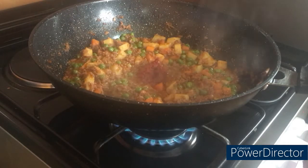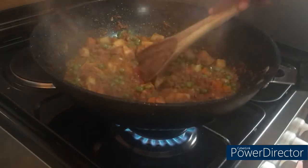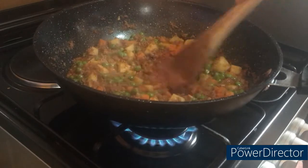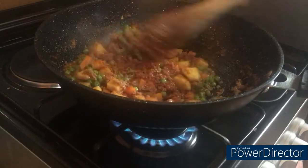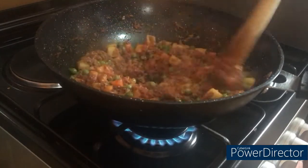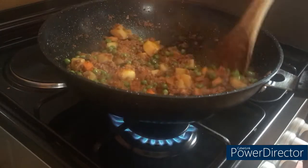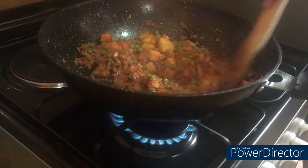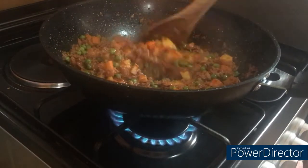We're going to add our tomato paste at this point. You could also add it earlier when you're adding the spices and give it some time to cook. How do we know it's well cooked? When you see the oil starting to separate — that's what happens.